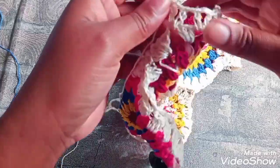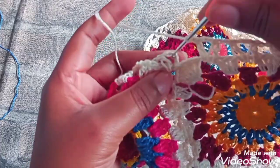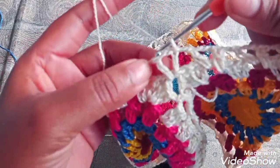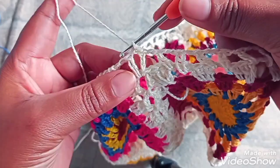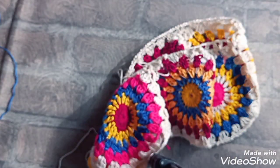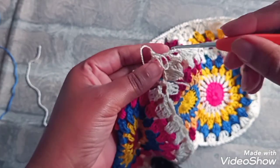Aí, amores, eu vi no meu último ponto V. Fiz uma correntinha. Enquanto aqui, três correntinhas. Faço um ponto baixíssimo. Eu vou caminhar aqui por dentro do V, em cima aqui da correntinha. Faço um ponto baixíssimo, puxando tudo. Faço uma correntinha. Corto aqui, deixando um pouco de linha.